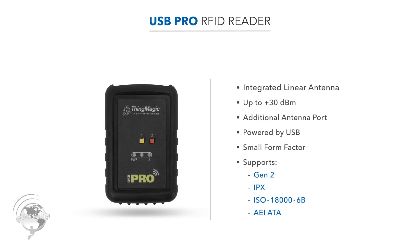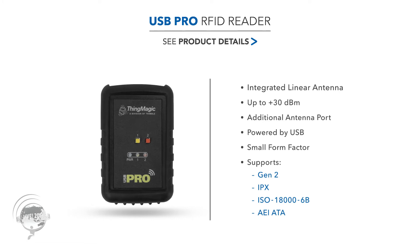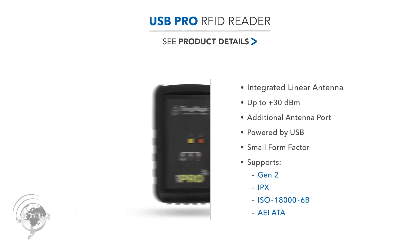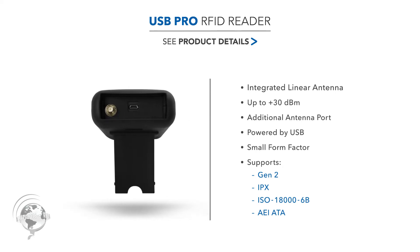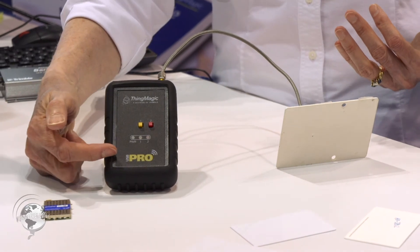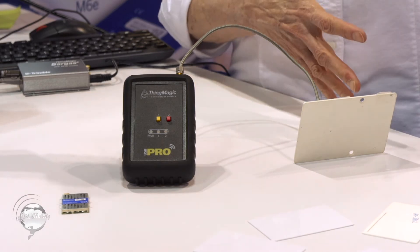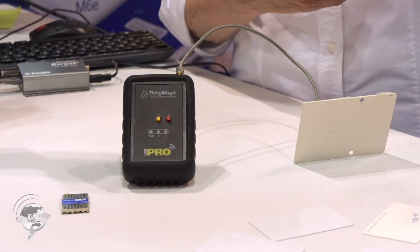This is the USB Pro, and like its predecessor the USB Plus, it has a small internal antenna here. But because we use the micro module inside of it, we took the second antenna port and created an external antenna port on it. It's also USB powered — there's a slot up here for a USB connection to a host USB port, be it a tablet or PC. Some applications might be using the internal antenna for writing because it's a near-field antenna, but using a large external antenna for reading many tags in the field.